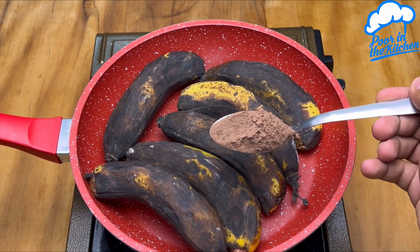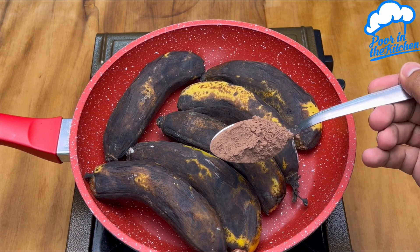If your banana is old and withered, don't throw it away. Just do this and everyone will want it.